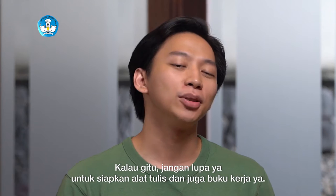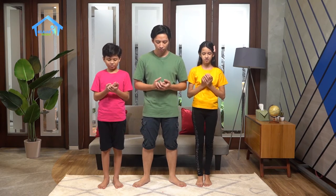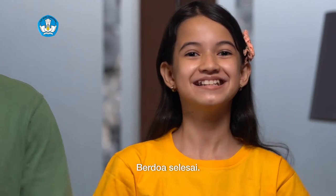Kalau gitu, jangan lupa ya untuk siapkan alat tulis dan juga buku kerjanya ya. Dan sebelum kita mulai belajar hari ini, kita berdoa dulu yuk. Semoga apa yang kita pelajari hari ini dapat kita ingat dengan baik dan juga berguna untuk kita semua. Berdoa dimulai... Berdoa selesai.